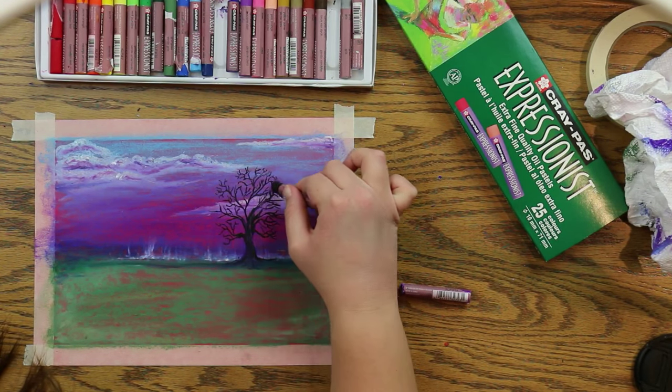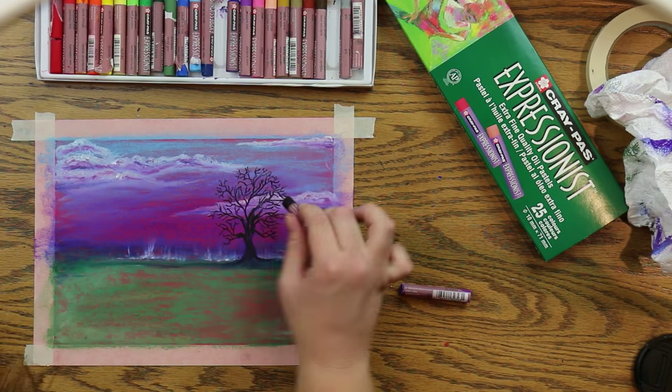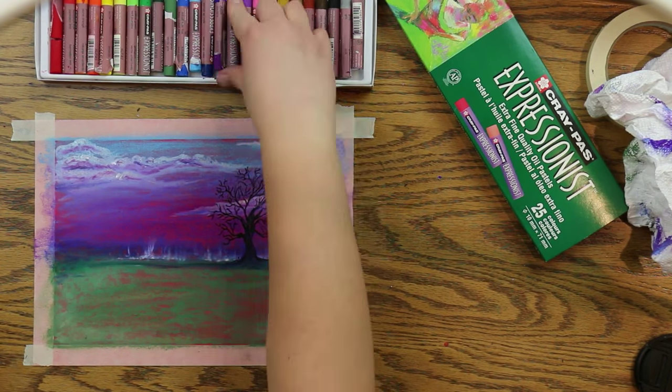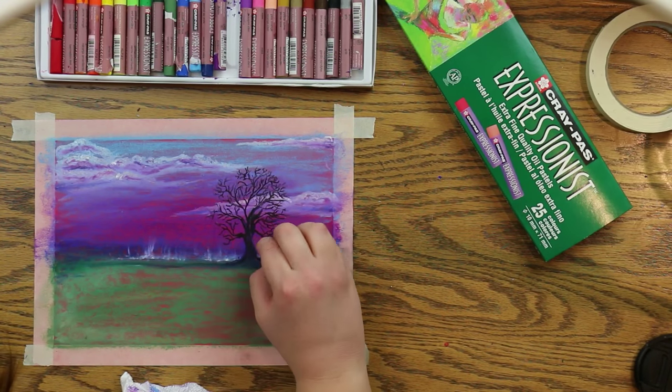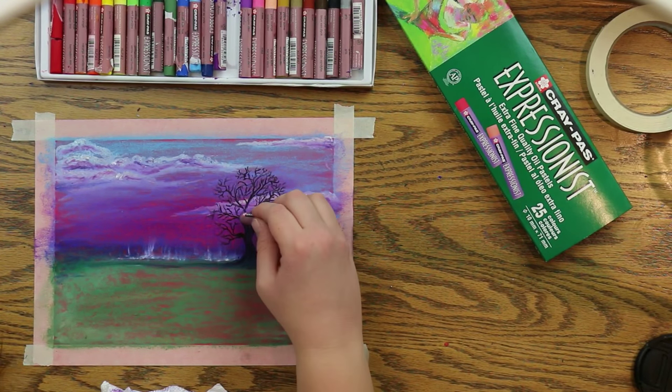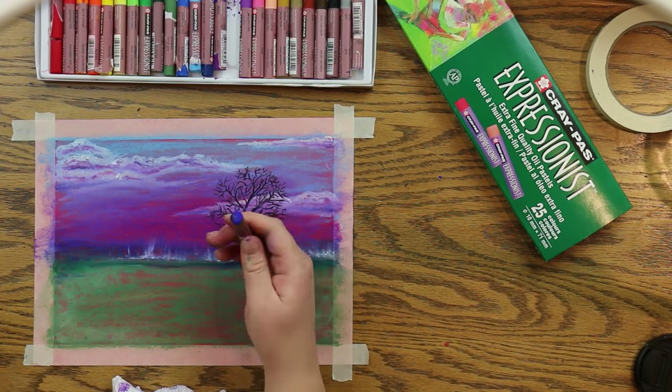Now I'm going to take all of the colors used in the tree and the sunset and press dots all over that tree. This will give the illusion of bright, colorful leaves.